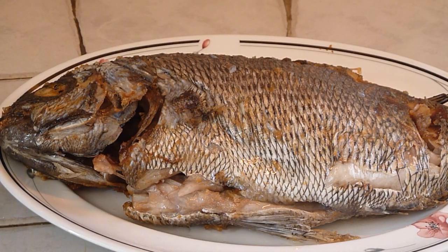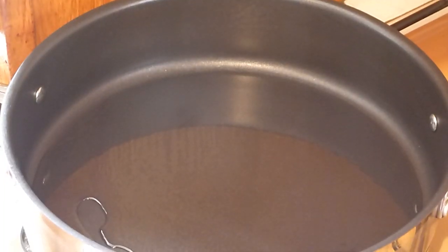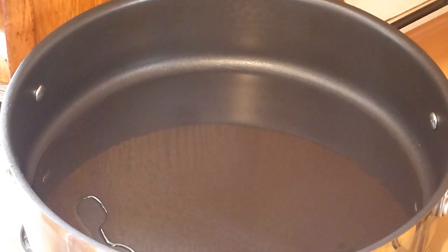Now the fish is cooked, we can now start the sweet and sour sauce. In a new pan, heat fresh oil. Now the oil is hot, so add the garlic.